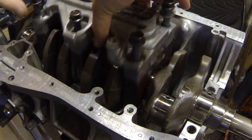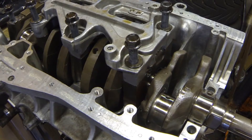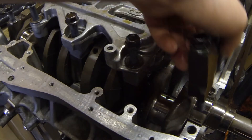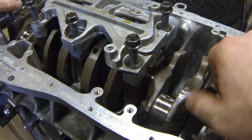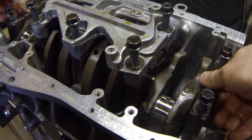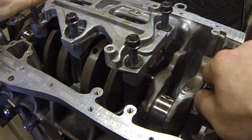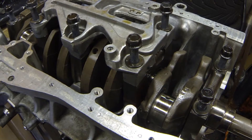What you want to make sure you don't do is move the crankshaft. If you spin the crankshaft, you're going to smear the Plastigauge and it's going to throw your measurement off. Once you get the main caps in place, try to get them seated down in the dowel pins. Get all your bolts started and torque everything down to the factory specifications.